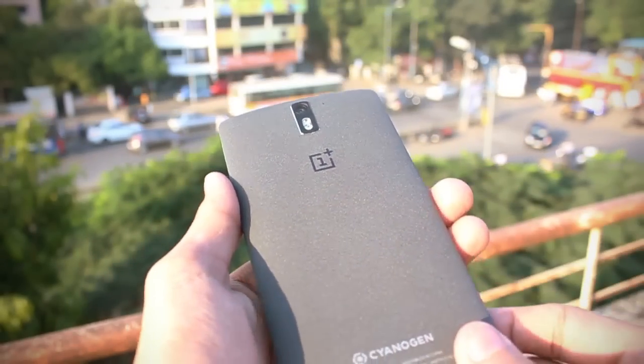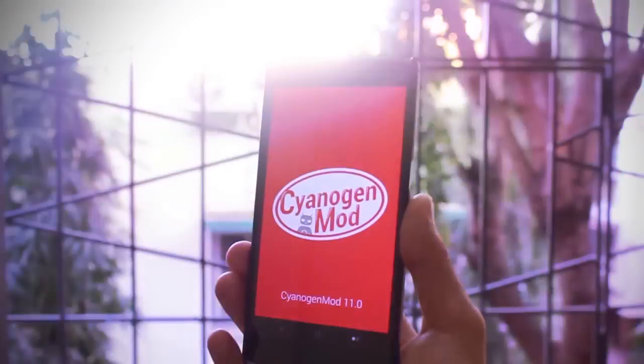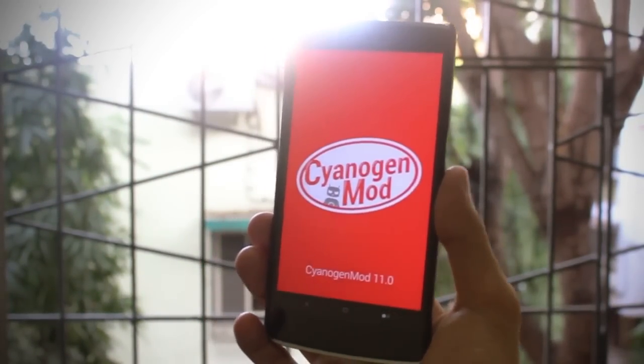I kind of like this sandstone back — it gives a nice grip to hold the phone in hand. I do notice though that it easily attracts dust at the back because of the sandstone material.